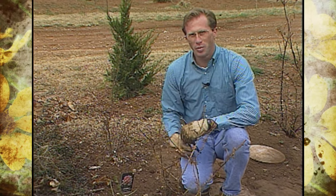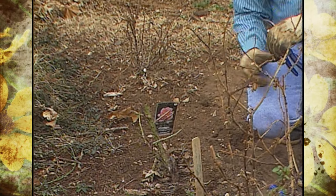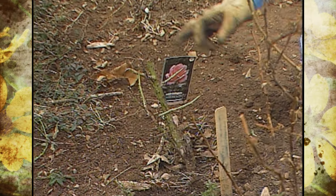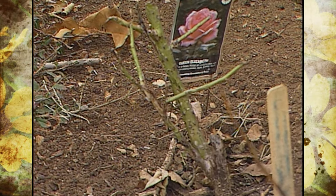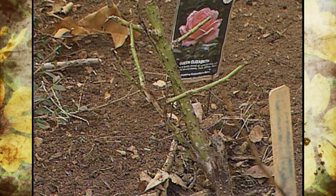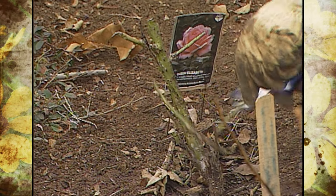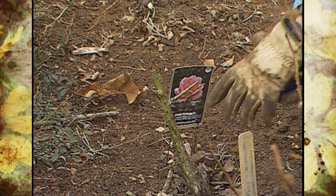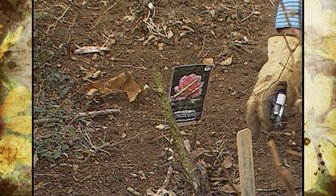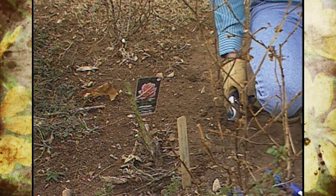A few weeks ago we planted a couple of new rose plants on the show. We had a few new cane breaks from those plants, but they've been set back a little bit because of the cold temperatures. We've gotten a little bit of damage, so we'll just go in and prune those back a little bit. We'll just have a few more weeks of patience and should be getting some new break. Remember that the wax around them is going to slow them down a little bit too.